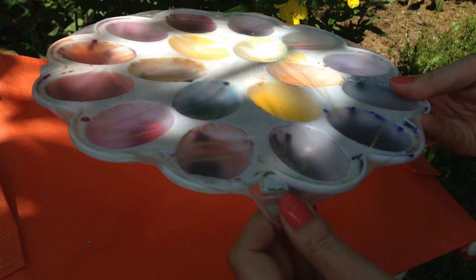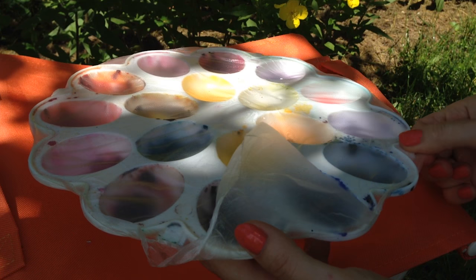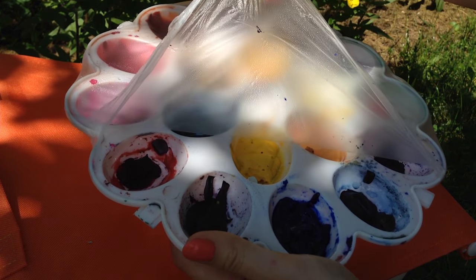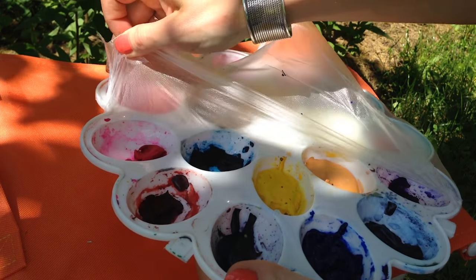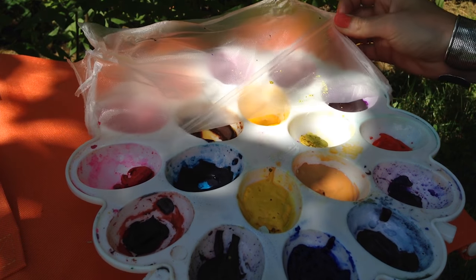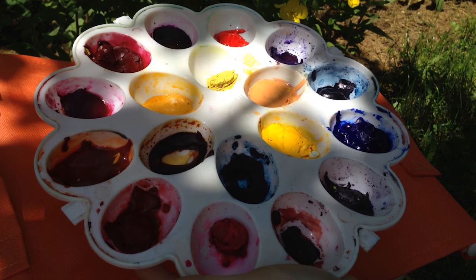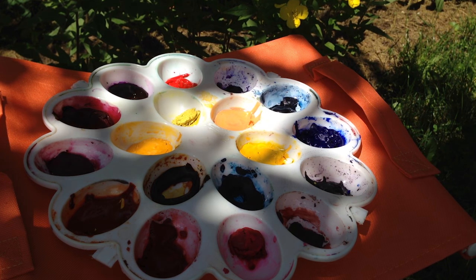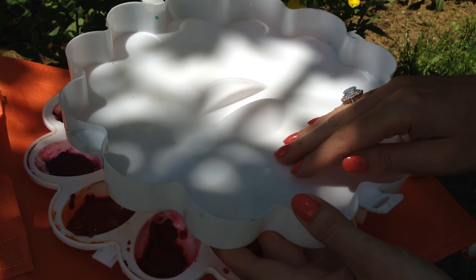I grabbed this idea from Angela Fair. I found this clean rub which keeps the palette protected and it doesn't get damaged during traveling. Voila! This is my palette, safe and clear, and I can use the lid as my palette to mix colors here.